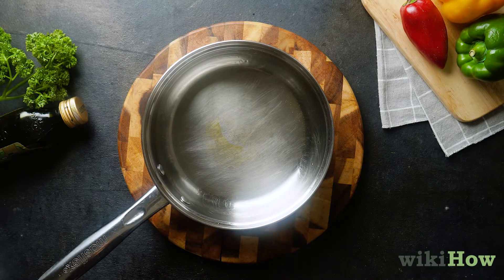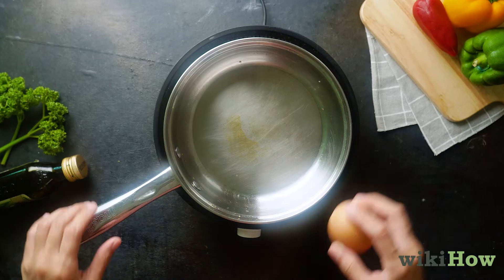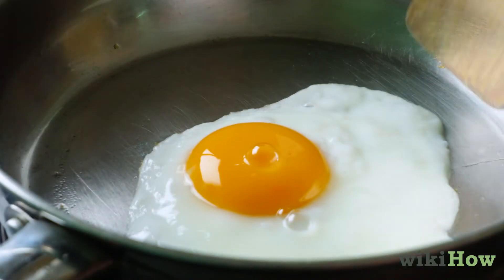To keep your seasoned pan in good condition, always preheat it to medium for about 10 minutes before cooking. This will help your food heat more evenly and prevent it from burning and sticking.